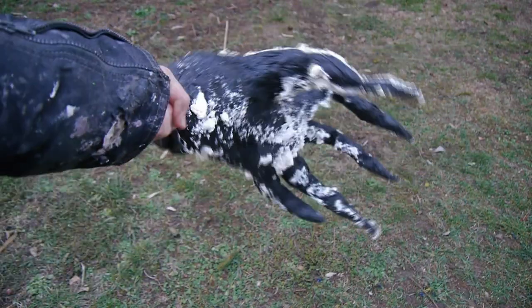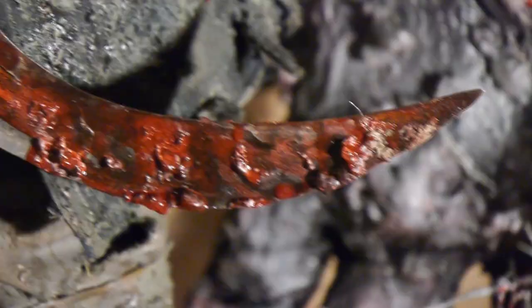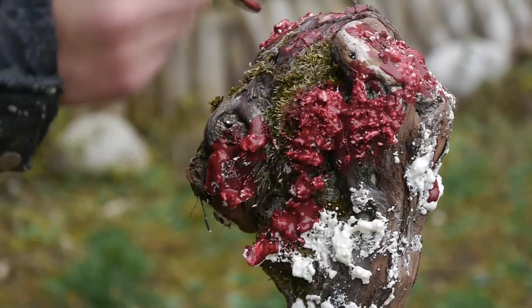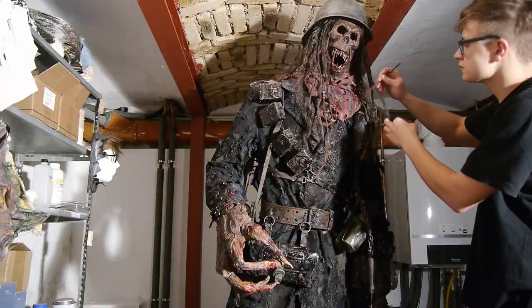Hey guys and welcome to the 14th episode of the Fantastic Film Factory. In today's video I'm going to build a massive mutated hand, create two awesome weapons for the monster project, apply bursted brain particles to the whole costume and much more. But above all that, today's the day where we're gonna finish building a monster.